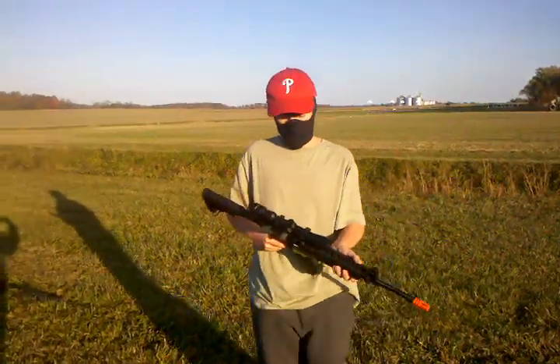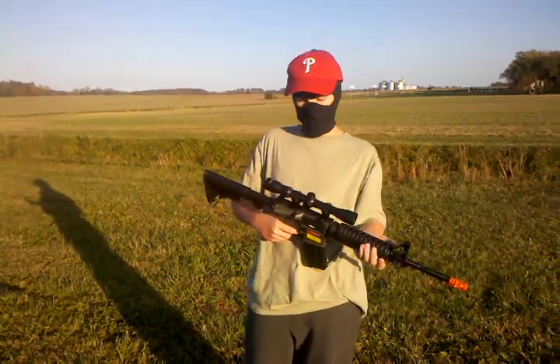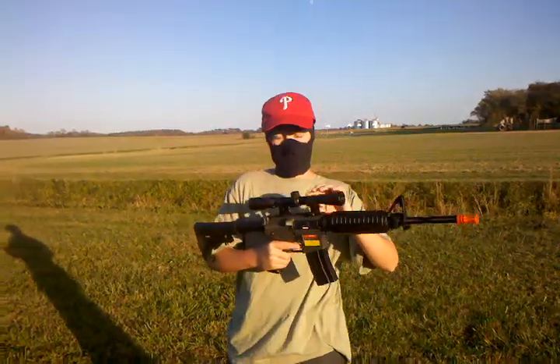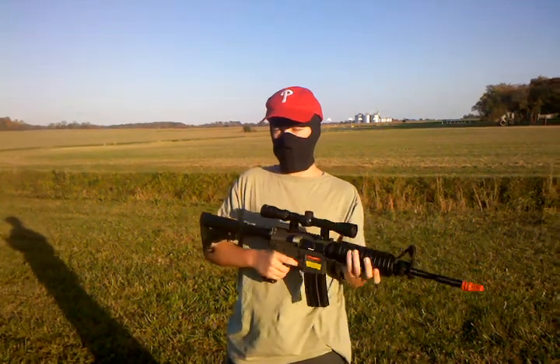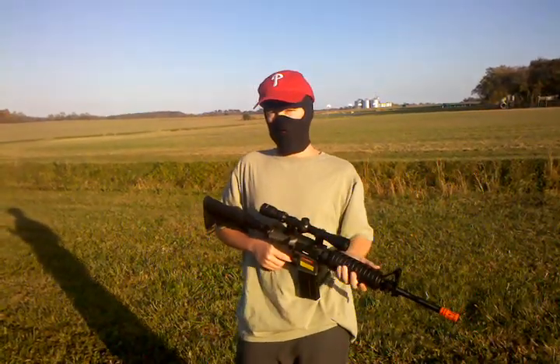Hello YouTube, today we're doing a review on the JG M4. As you can see, I put a sniper scope on here, setting it in. Very nice gun. Got it from Shorty USA for $149 US dollars.